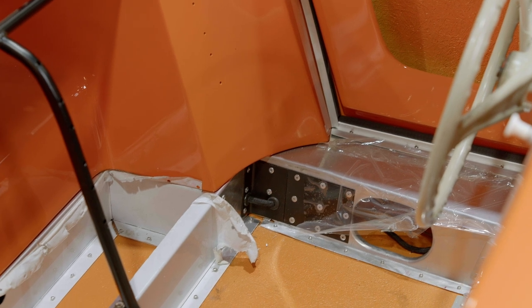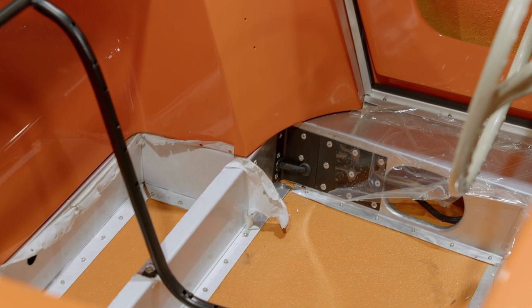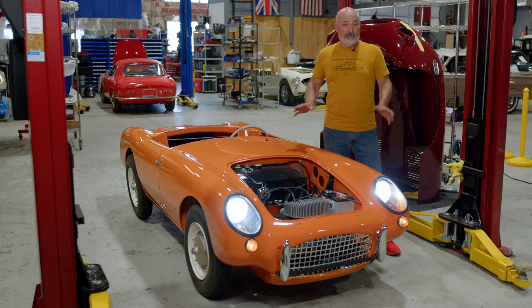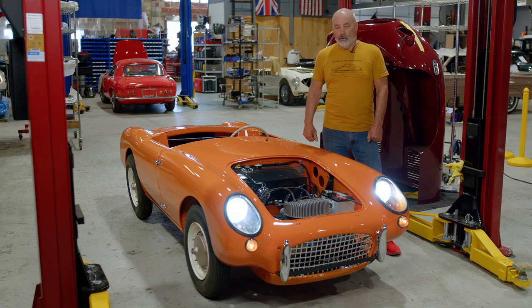The interior is yet to be done, but there's not much of an interior in these — it's really pretty spartan. A few other odds and ends remain. It does run; we just haven't driven it yet because we don't have seats in it, but we're coming up on that point and looking forward to the test miles. I think it's gonna be a hoot.